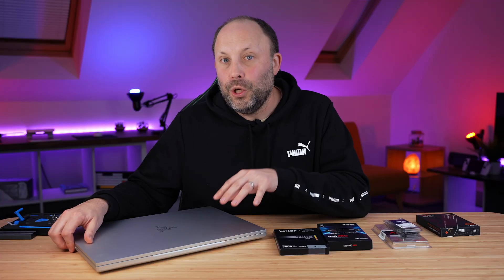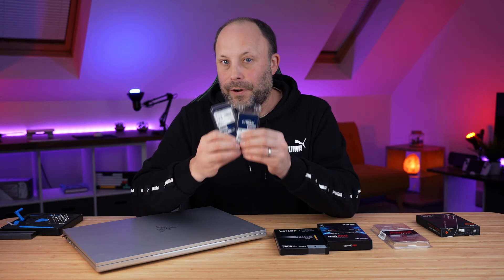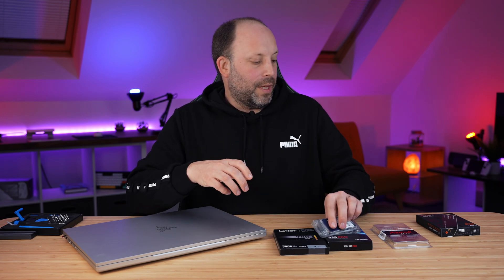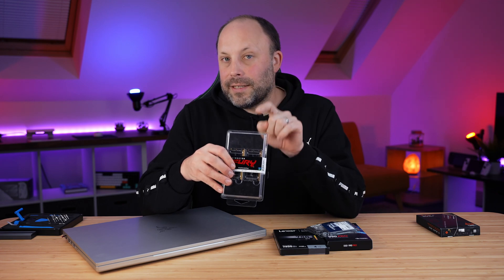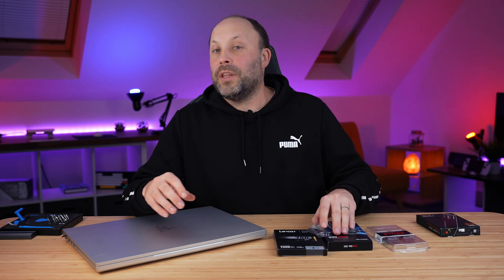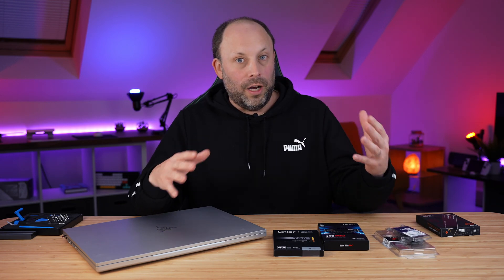This laptop has two DDR5 RAM slots, so today I'm going to be testing my 96GB 5600 Crucial kit and my 64GB Fury kit. The Fury kit is slightly faster but the 96GB has more capacity, so we're going to decide whether it's worthwhile to go for the faster kit or the higher capacity kit.